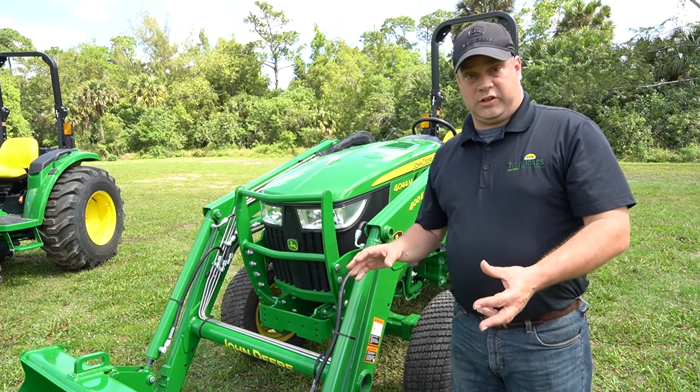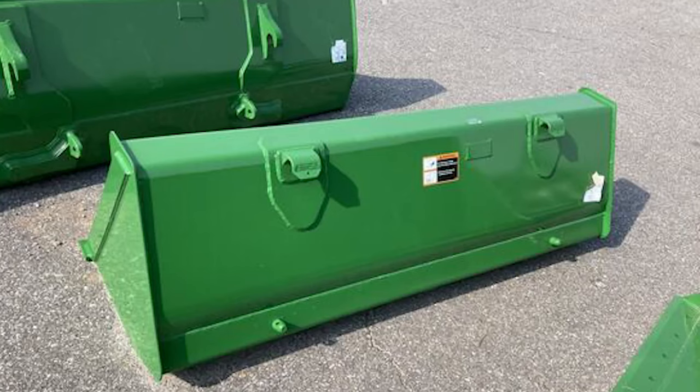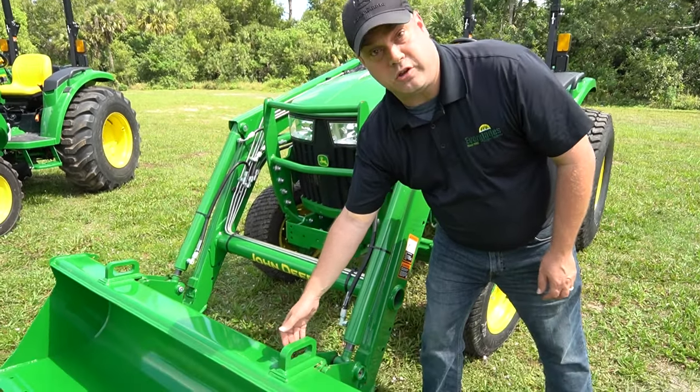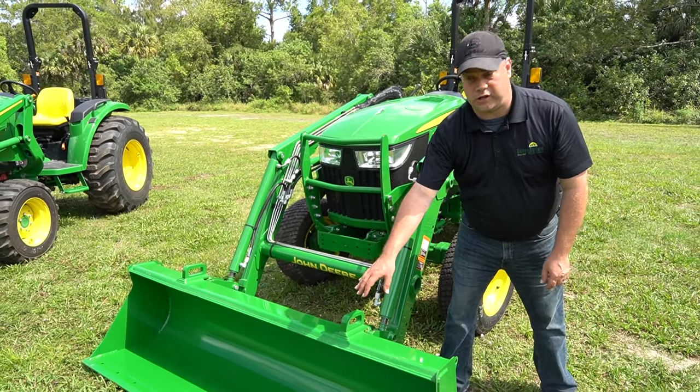Let's start with the bucket. The John Deere bucket — you have two different types of bucket you can get. You can get a smooth bucket, or on the top here you can get these hooks. This one here has the hooks on it, so it allows you to secure whatever you're carrying in the bucket.